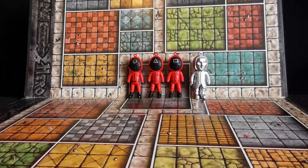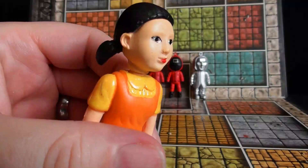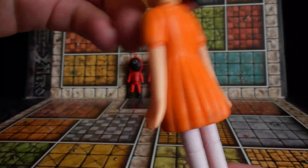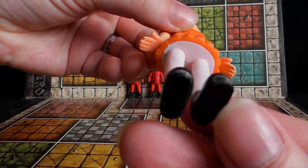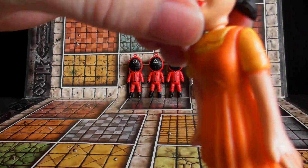And we have the — this looks nothing like it — the red light green light robot, the animatronic thing. Again, just solid PVC.